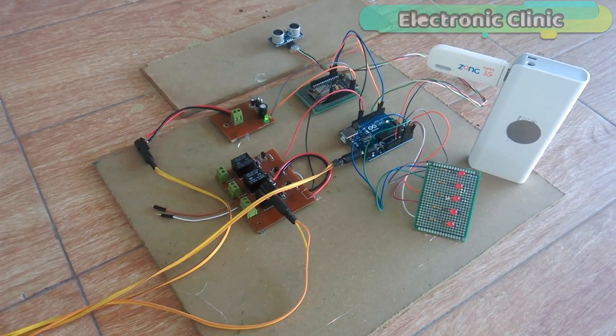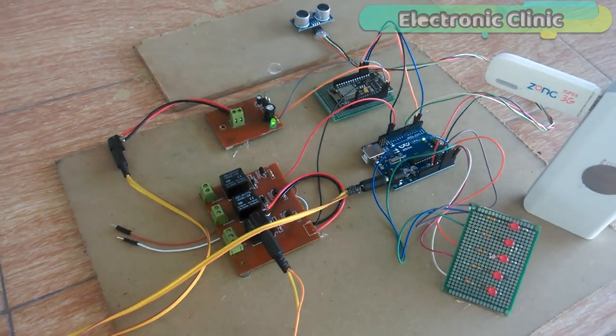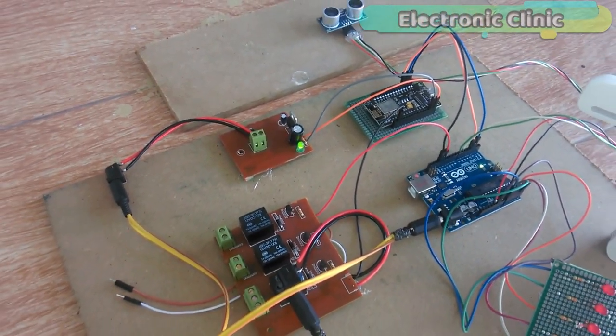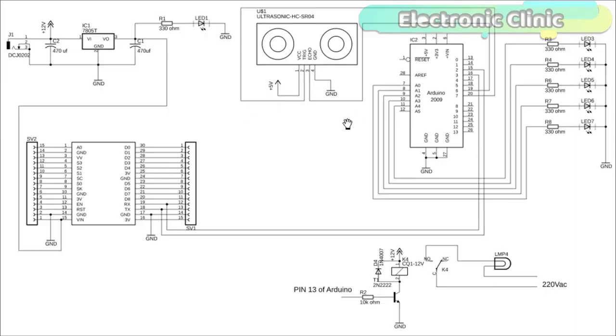The components used in this project can be purchased from Amazon. The component purchase links are given in the description. This circuit is designed in EagleSoft Eagle 9.1.0 version. If you want to learn how to make a schematic and PCB then watch my tutorial — the link is given in the description.